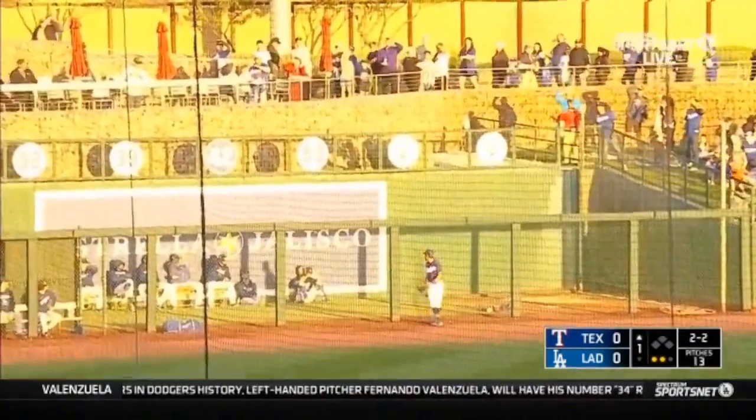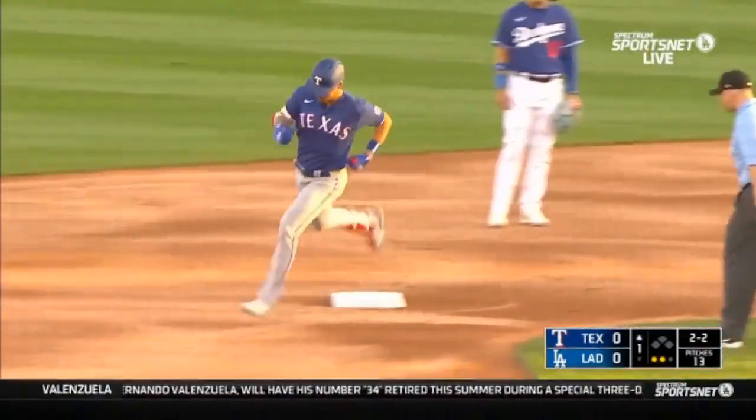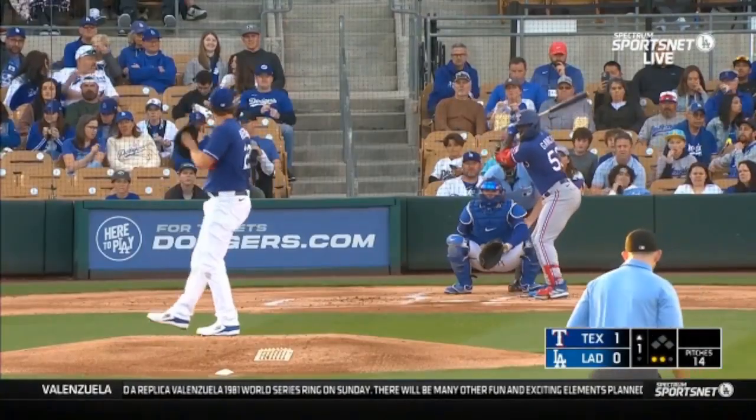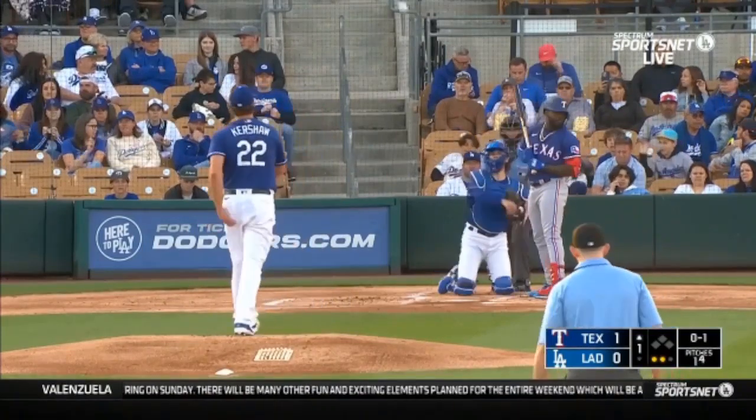And that ball's gone! That's his second spring training home run for Low. In fact it was the leadoff. He's now nine for 25.